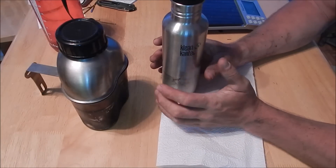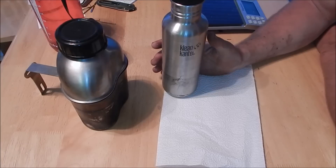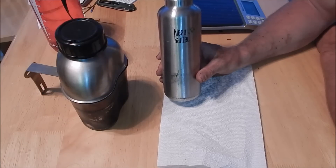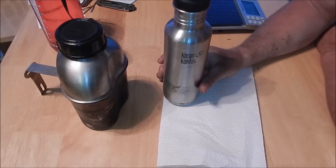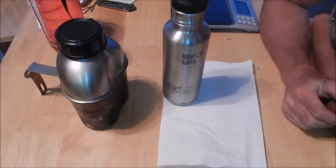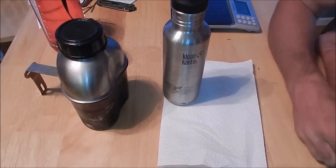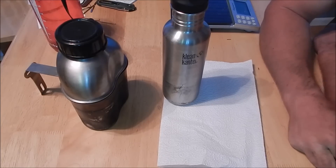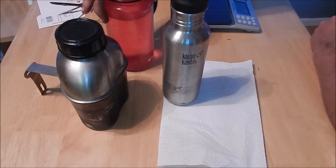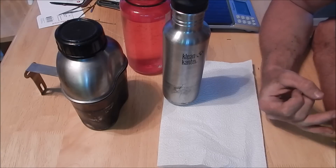Now, if you read online, especially bushcrafters — in quotes — are notorious for this: a lot of people don't like this exact bottle in the Klean Kanteen line. They love the 40-ouncer, the wide-mouth 40-ounce — that's probably Klean Kanteen's most popular model. For outdoor people — backpackers, bushcrafters, campers — they like the fact that it's roughly the same dimensions as a Nalgene bottle, which means it can use the same bottle holders and the same nesting cups.